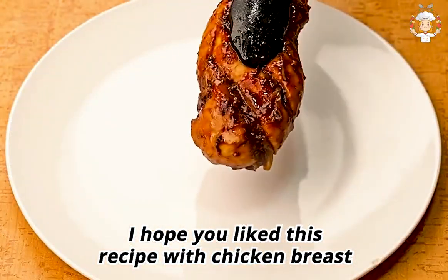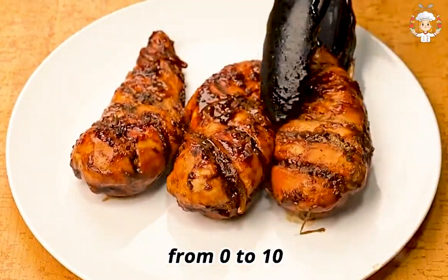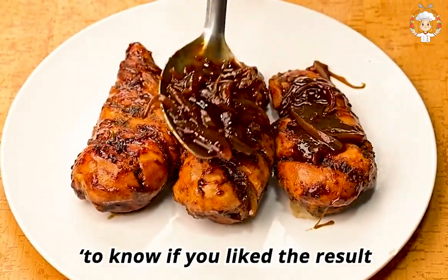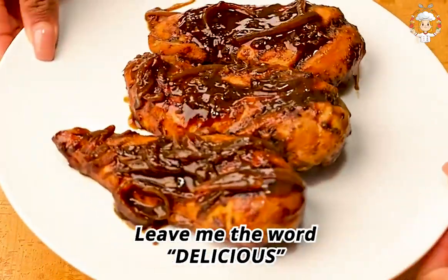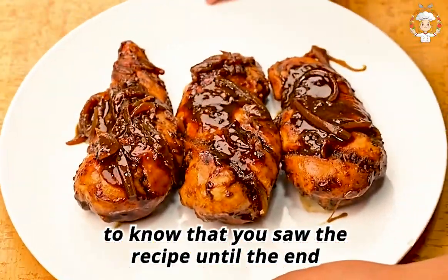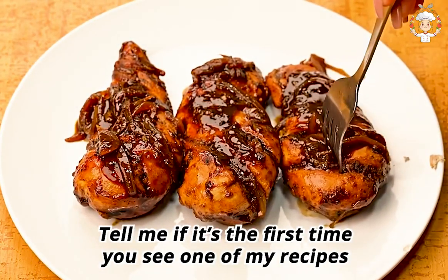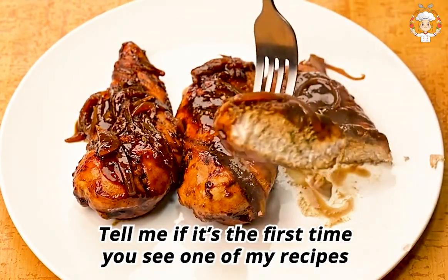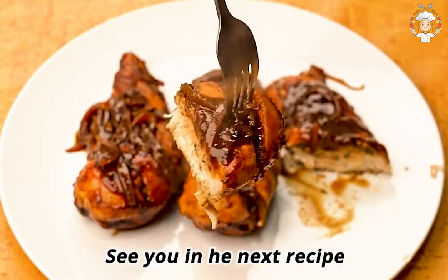I hope you like this recipe with chicken breast. I would like you to rate it from 0 to 10 to know if you liked the result. Leave me the word 'delicious' below to let me know you watched until the end. Tell me if this is the first time you've seen one of my recipes. I send you a big hug — God bless you, see you in the next recipe!